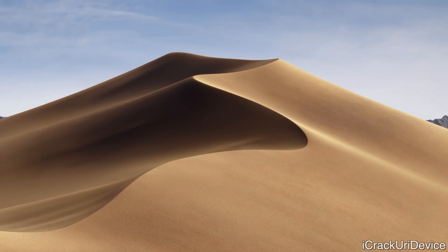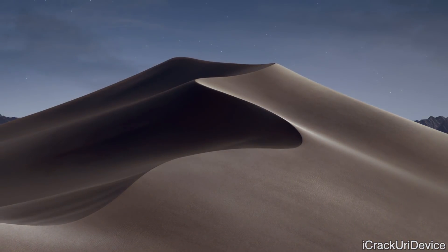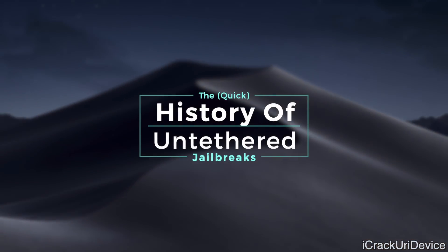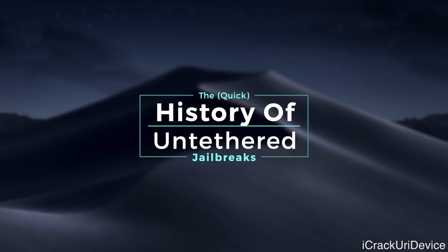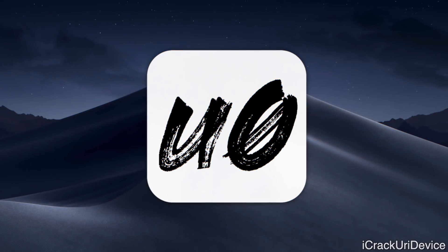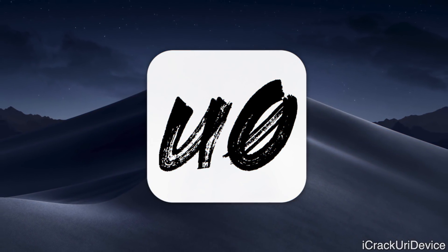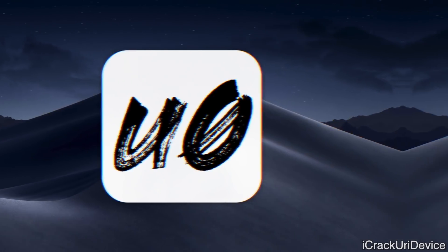Hey, what's up YouTube? It's ICU. And in today's video, I wanted to talk to you guys about untethered jailbreaks, give a quick lesson on that because so many people ask us about untethered, tethered, and semi-untethered. I also wanted to touch on whether or not the Uncover jailbreak will be updated to include untethered support for iOS 12 through 12.1.2.